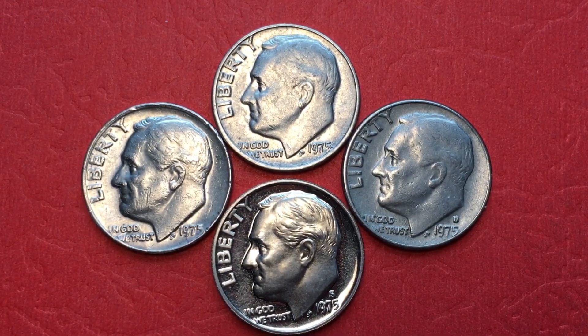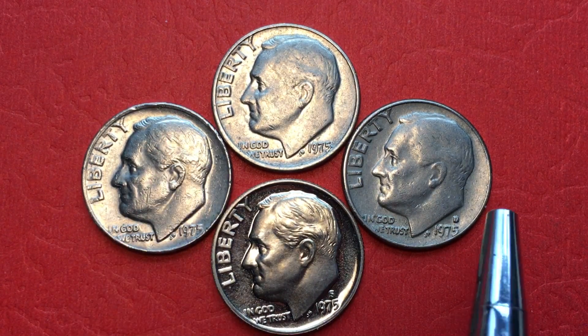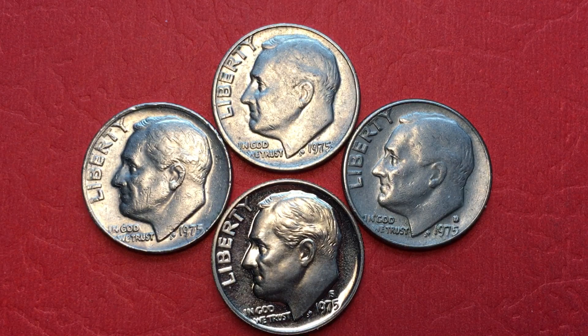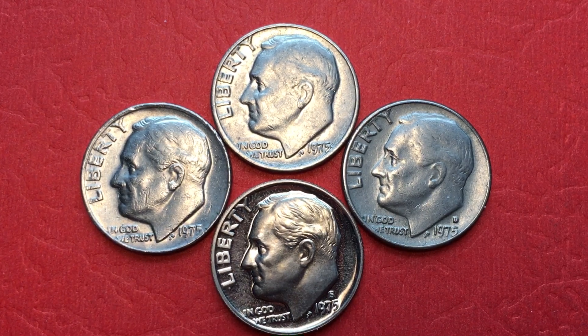That's all we have today from the DC Coin World international coin channel. In 1975 they made 586 million from Philadelphia, 314 million from Denver, and 2.8 million proof sets. None of the proofs are rare except for the proof set that does not have the S on it — or a couple of rare error coins. Have a great day from DC Coin World international coin channel.